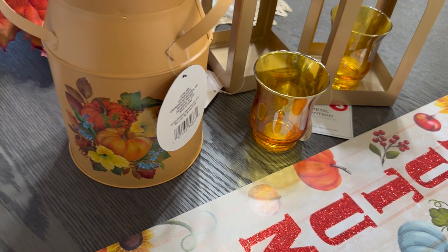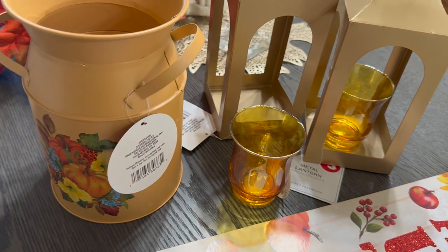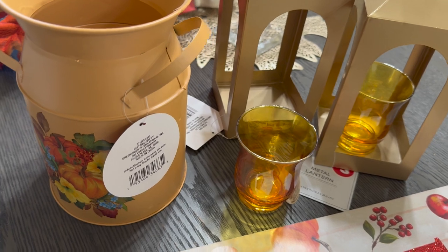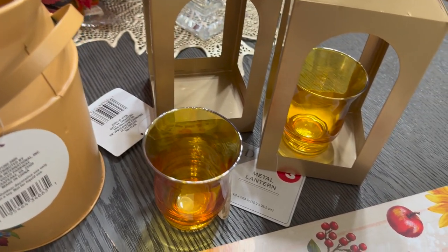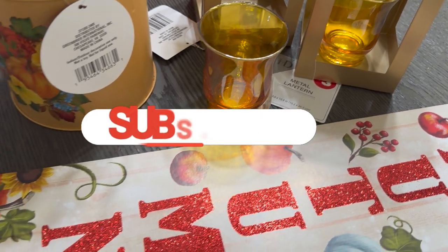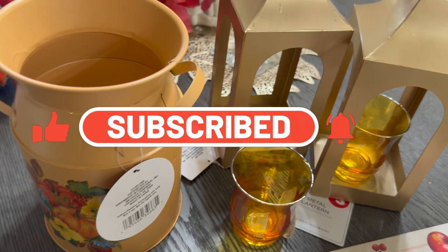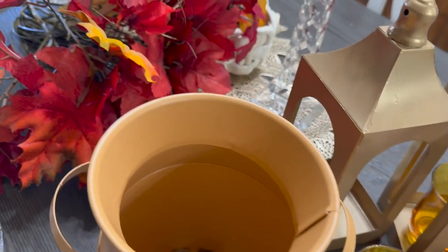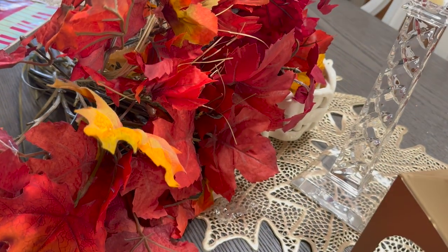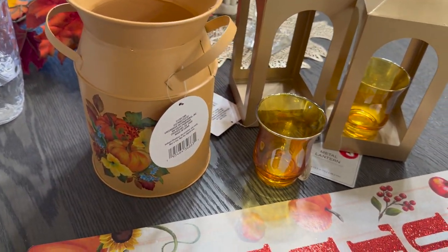That completes the haul of everything I bought — I hope you guys like what I shared with you! If this is your first time watching, my name is Liz and I'd invite you to subscribe, click the thumbs up, and set your bell to all. To all my faithful Jazzy Green family, thank you so much. I love you all — take care, be blessed, and I'll see you next time!